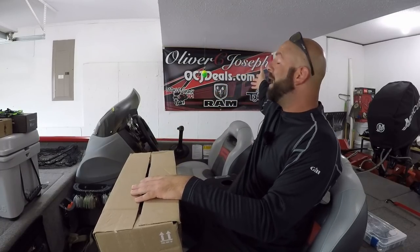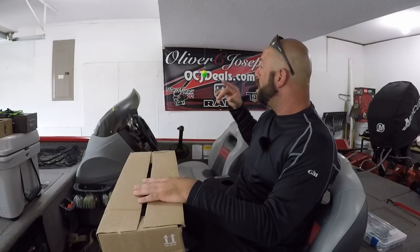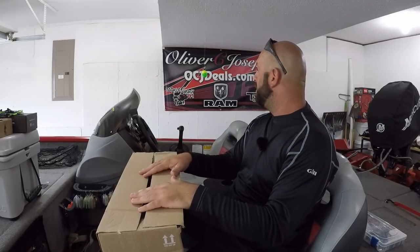And I had to do that in front of my new banner here. Definitely check them guys out — ocjdeals.com, link down in the description. You guys know I'm now working with that dealership. The banner was done by Gaslight Vinyl. They did a killer job on that banner as well as my wrap, so definitely check them guys out as well. I'll link them down below.